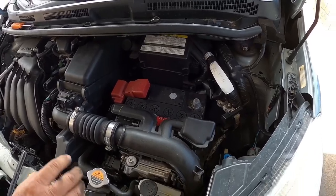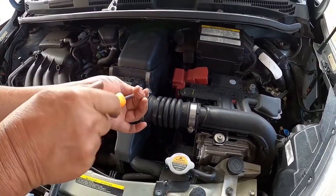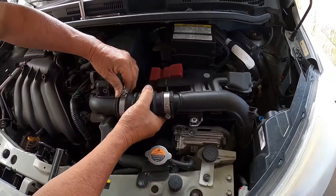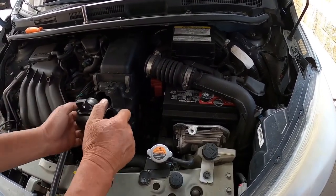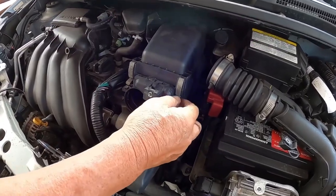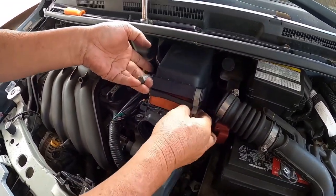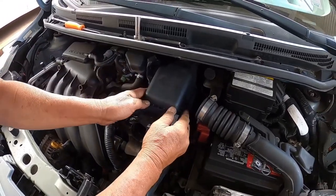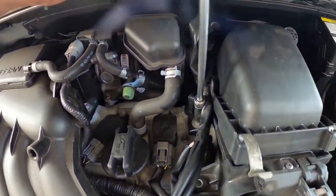Then we're going to be removing the air intake right here, and then removing the air box.